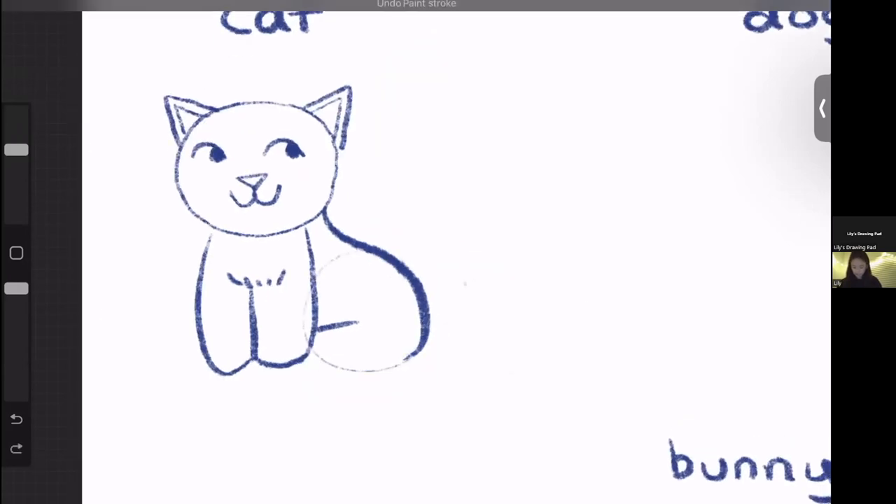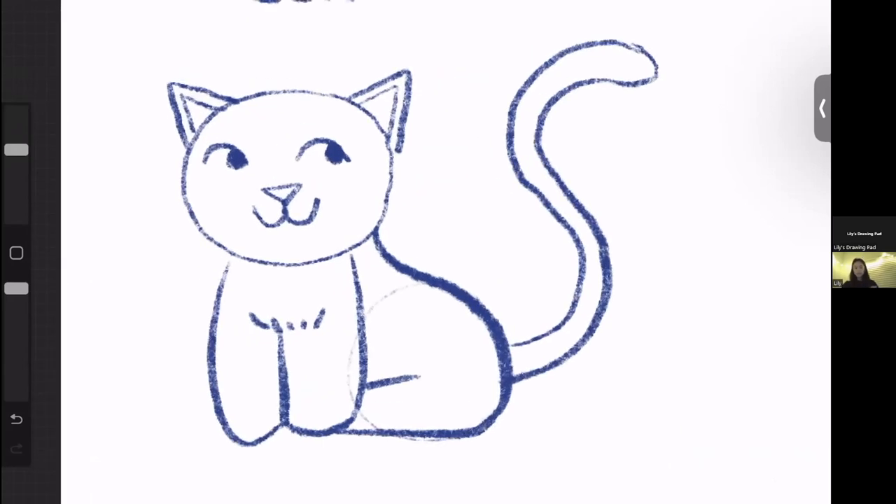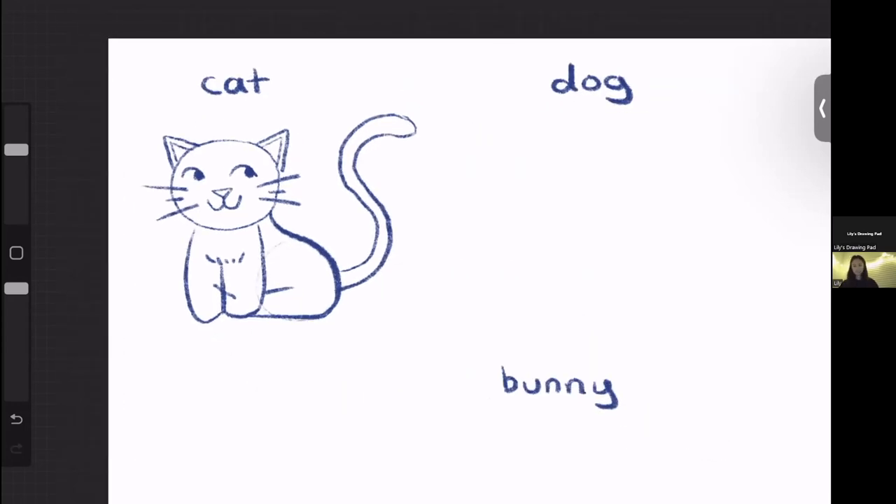Then we can draw a squiggly S-like shape and round the tip of it, continuing it backwards to make the tail. The best way to make something look like a cat is of course by drawing the whiskers — I like to do a long line, a short line, a long line, then a long line, a short line, a long line. And that's how we drew our first animal: a cat.